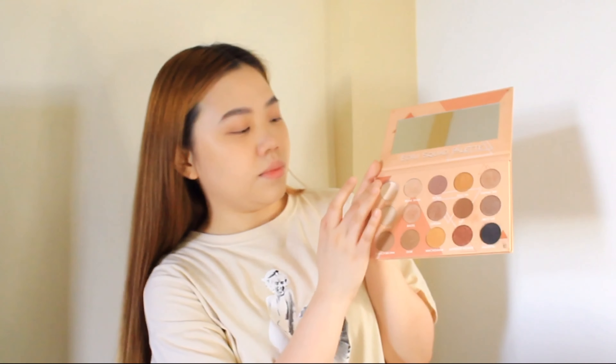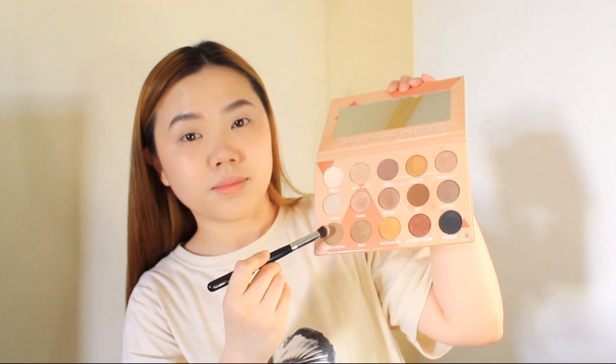I'm using Detail Makeover's Ecru Squad Palette. I'll start off by applying a light base color all over my eye area. Using the same eyeshadow palette, I'm applying a light brown eyeshadow all over my entire lid.